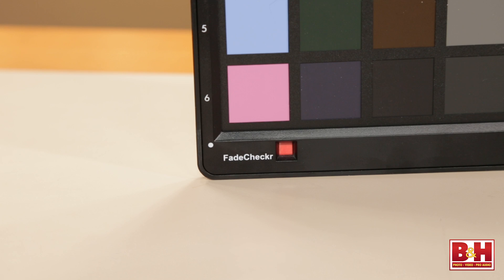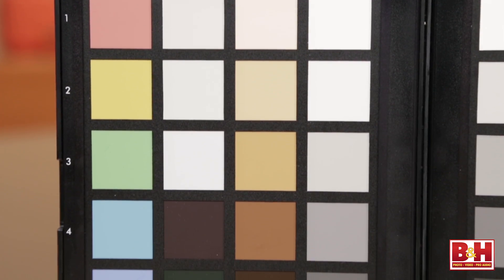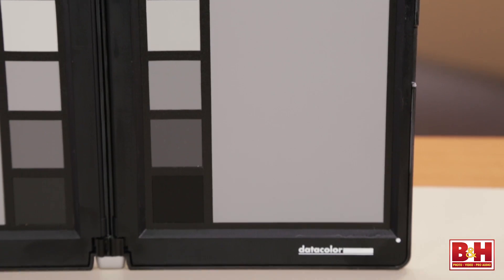There's a fade checker, which is a piece of pigmented material that shows through a window and is exposed to light constantly, with another one covered up on the other side. If you open both panels and compare them side by side, eventually the exposed panel will look faded — and that's when it's time to replace the panels. I've used a lot of color charts and you never know if they're still accurate, so it's nice to finally have something that tells you when it's time to replace. And it's much less expensive to replace the panels than the whole device. The panels are actually just replaceable.